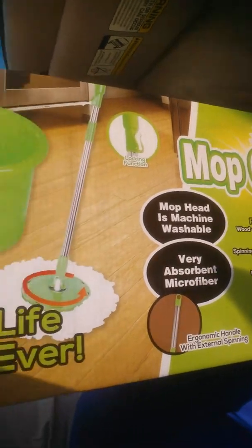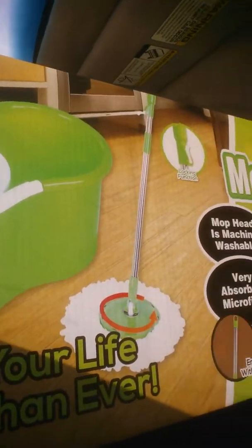It's the Mop Genie. I had one of these — mine was blue. Yeah, $17.99. I hope it's good.